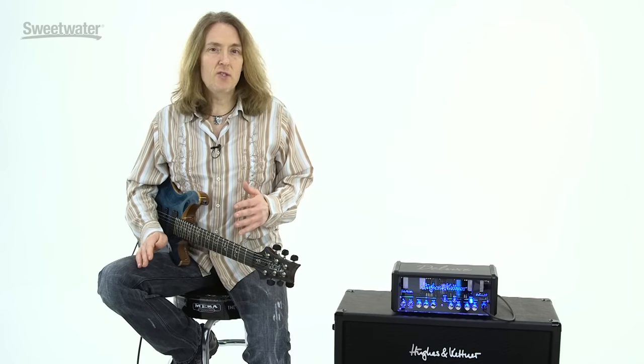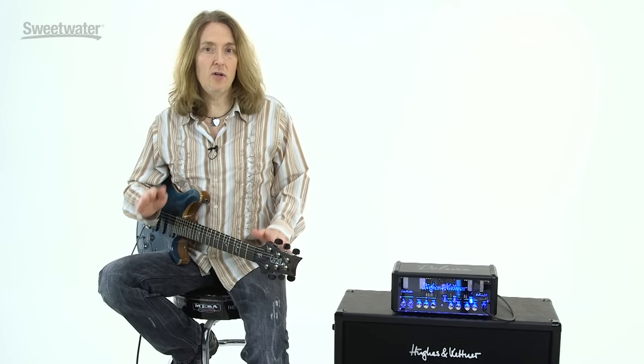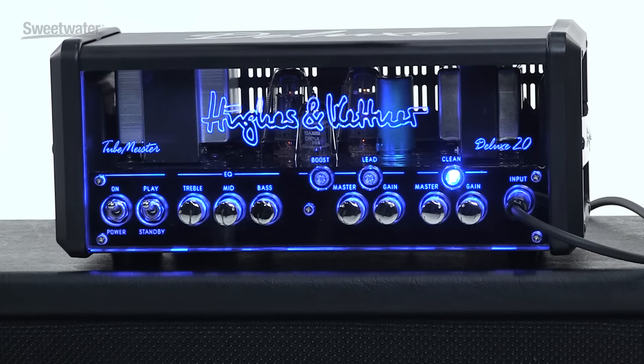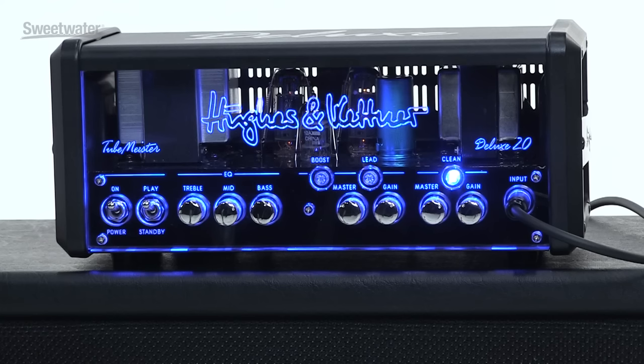The TubeMeister Deluxe 20 is a portable, versatile 20-watt head with a built-in power soak. It also has a built-in Redbox AE, and it's all tubes. Here's how the amp is laid out: we've got an input, a clean channel with gain and volume, and a lead channel with gain and volume. There's a switch for boost — it's actually like a third voice, more like a third channel — and you've got shared EQ for all three channels.